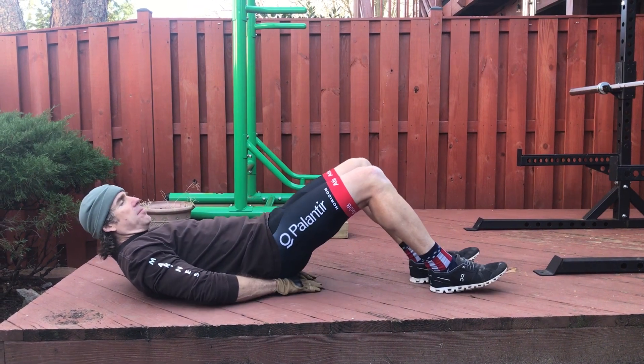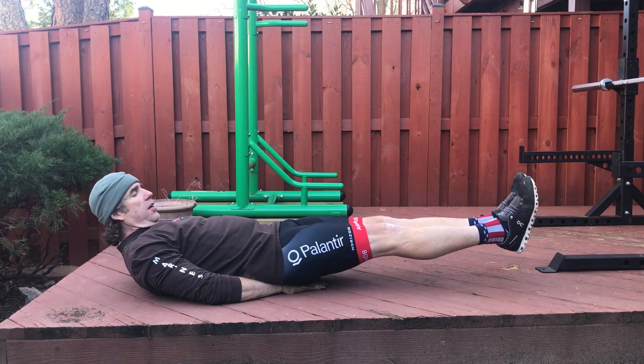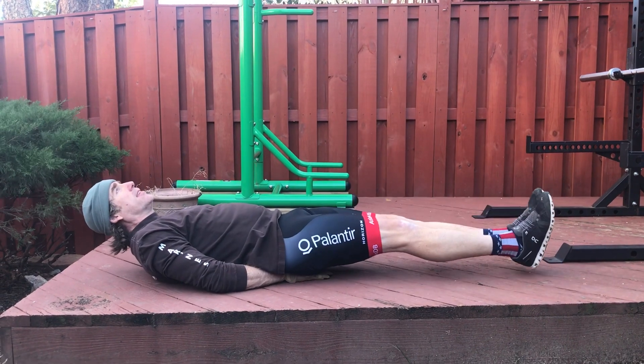On your back, flat position, take your hands and place them underneath your buttocks. It'll just kind of help beat two inches off the ground or so. Bring it up, back, back down — two inches off the ground, up. That's the pike.